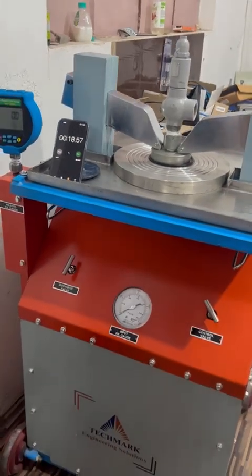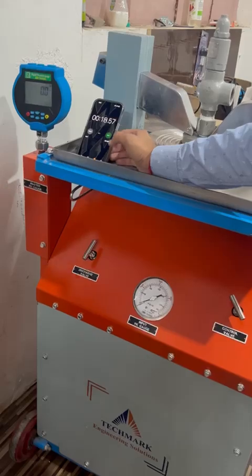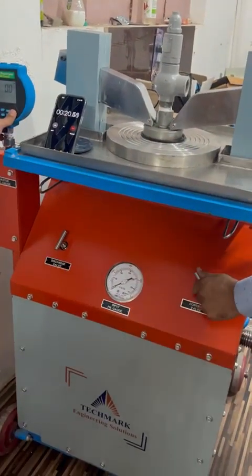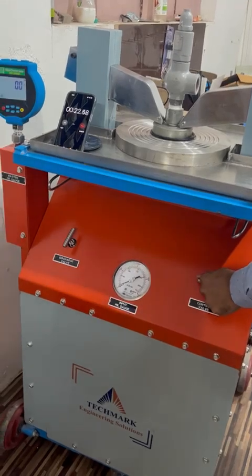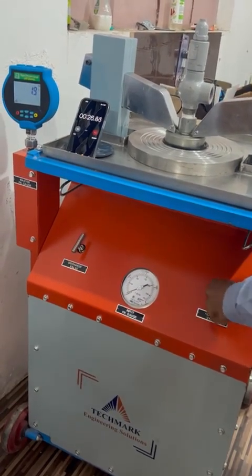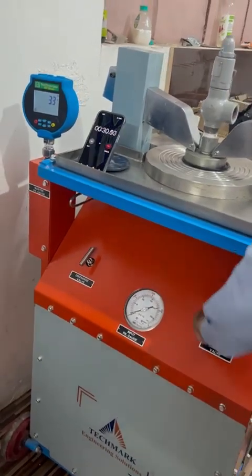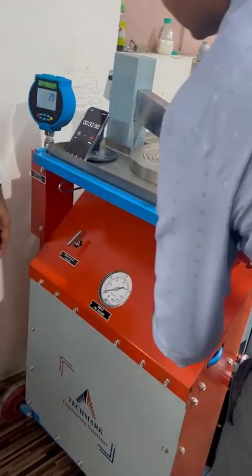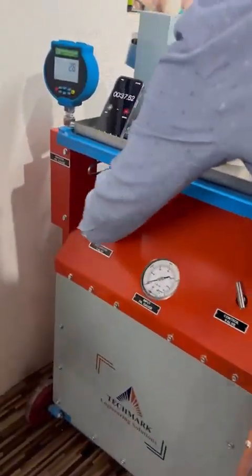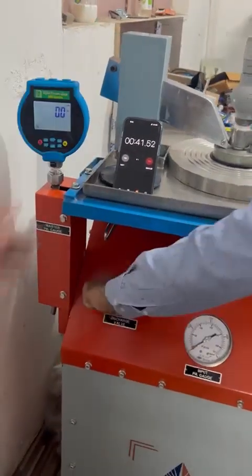Now we will perform the test. We have performed the pop test and you can see the 3.2 bar is the set pressure. We will release the pressure. Testing is done.